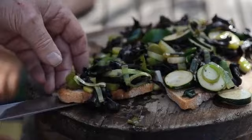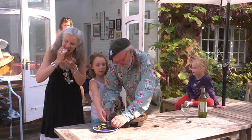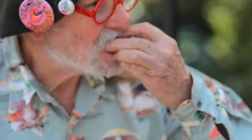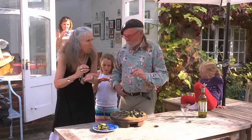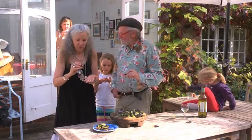A knife actually — can you cut one in half? Have a go darling. Looks delicious. You want a small one, do you darling? Very yummy. What do you think? Good. What a wonderful mushroom — nothing to do with me at all.